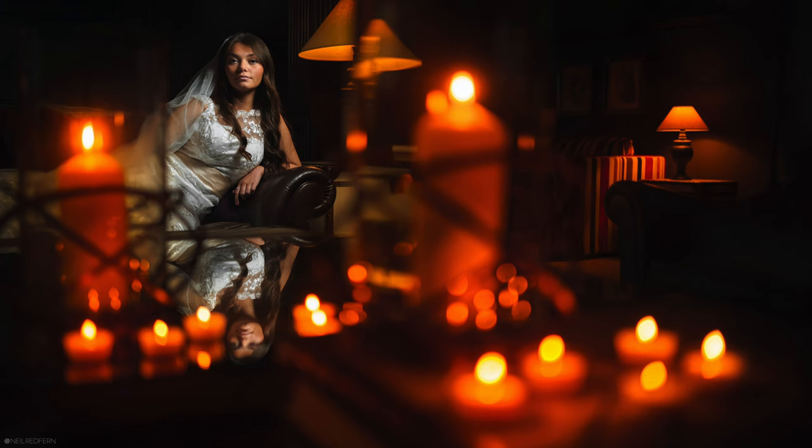Hi everyone, I hope you're well. In today's video, I'm going to show you how I took this photograph using one MagBox and a load of candles. So let's crack on.